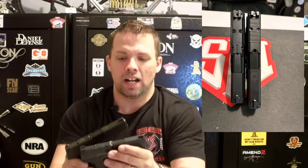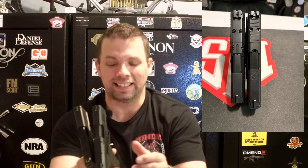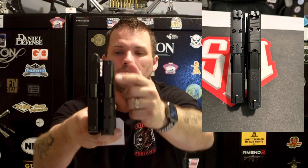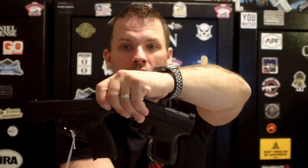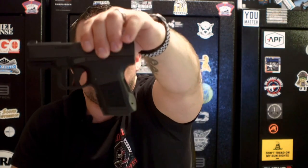Looking at these two side by side — the Meta MC9 and the Springfield Hellcat Pro OSP — the Hellcat Pro is a little bit longer. The Hellcat Pro barrel is 3.7 inches and the Meta is 3.1 inches, so you're getting a little more barrel on the Hellcat Pro. They are just about the same width and both come with optic slide-cut plates. When holding them up, the Hellcat Pro has a slightly longer magwell extension compared to the Canik Meta MC9. A nice thing with the MC9 is you can change your back strap.